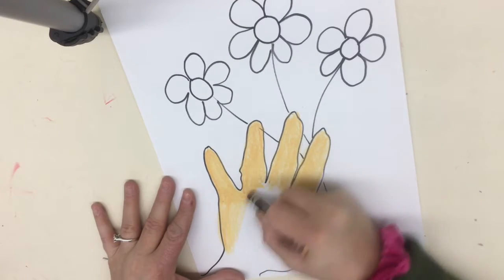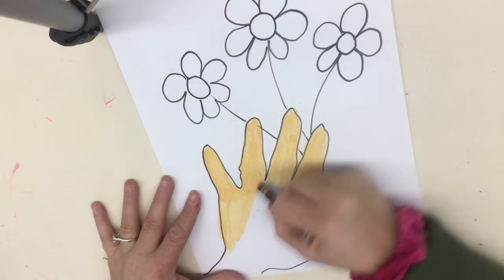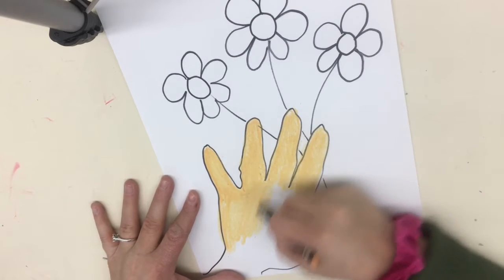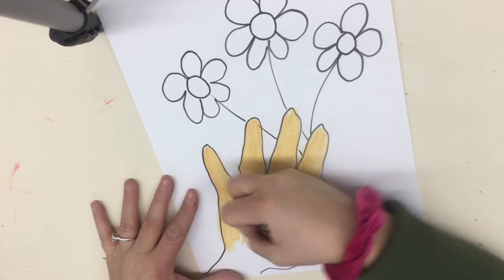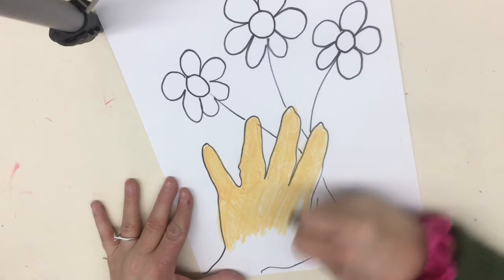Look in the middle and then get down to my wrist. If you have a wrist, you want to fill that in. Go ahead and fill the rest of your hand in, going in different directions with the crayon. Keep layering on top.